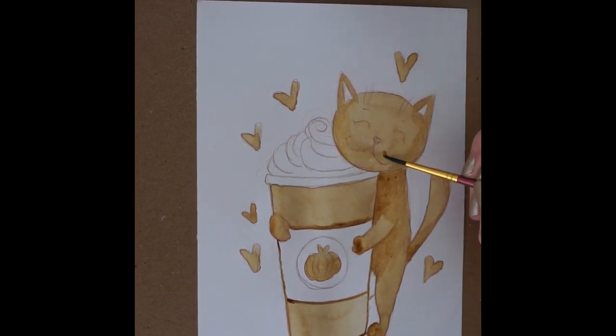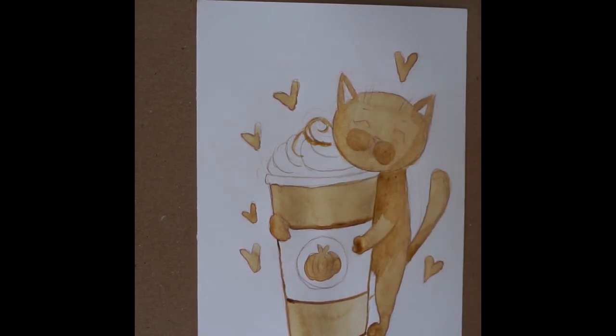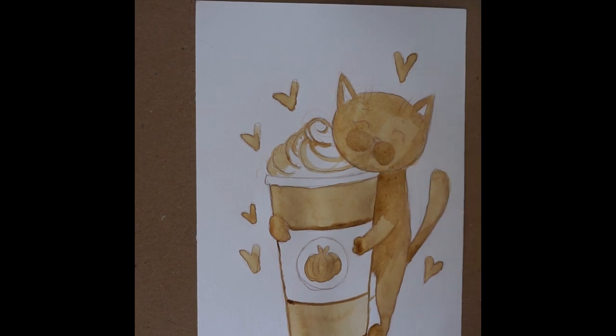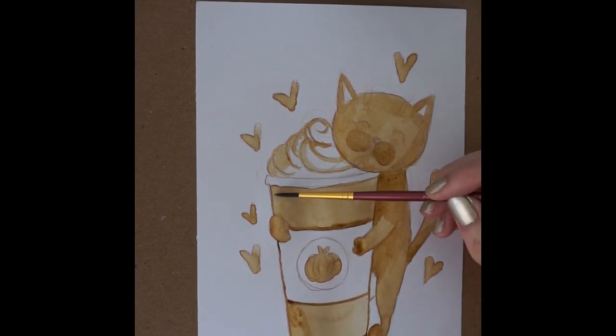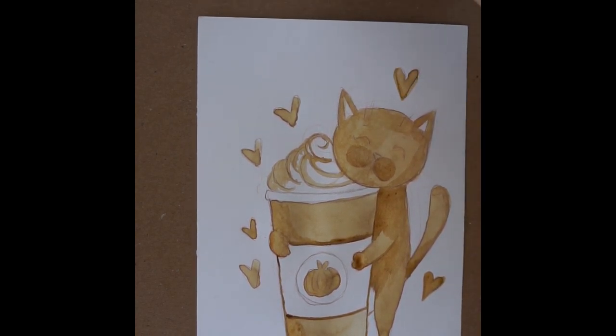I used a brown fine liner to go over the outside just to make it a little bit more defined. And then I also used a white gel pen at the very end to give a little bit of highlights in the areas of the coffee painting that I wanted to be a highlight or a pop.